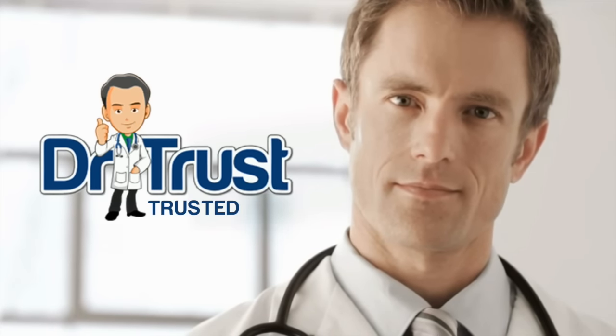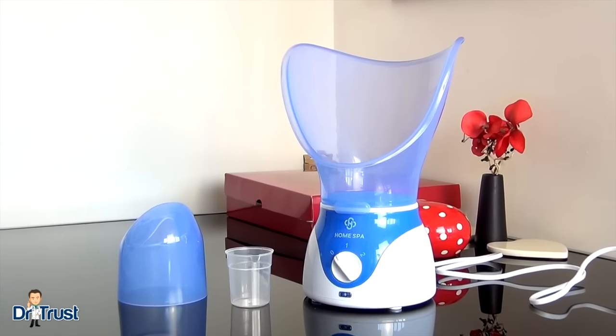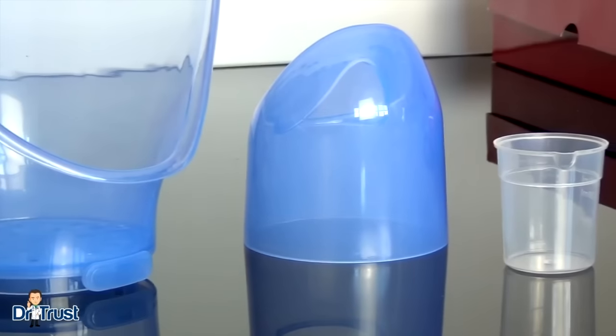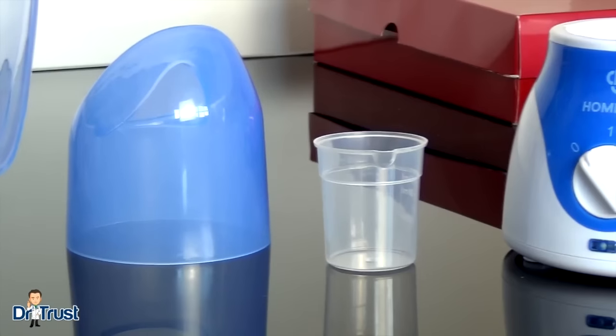Dr. Trust. Trusted for life. Introducing the Homespa Facial Steamer and Vaporizer — a simple, natural and effective way to ease congestion and improve the health of your skin.